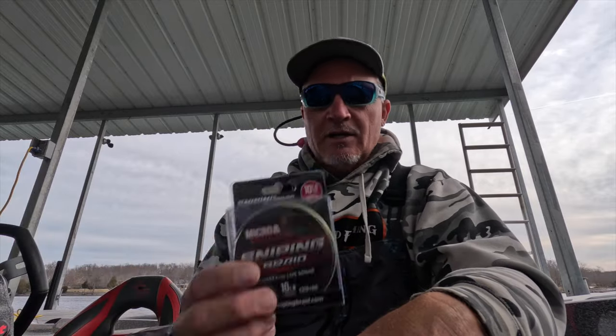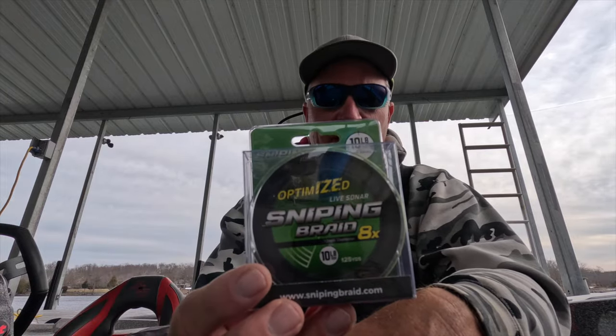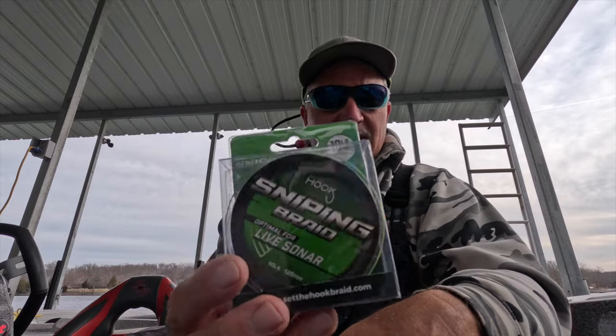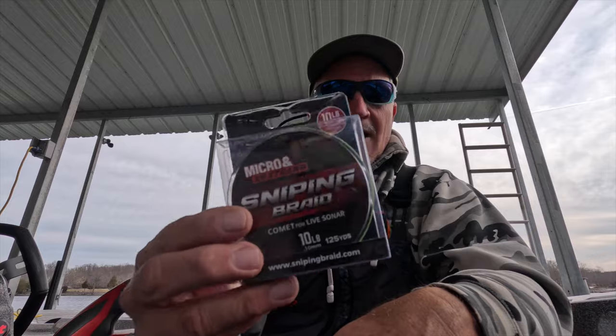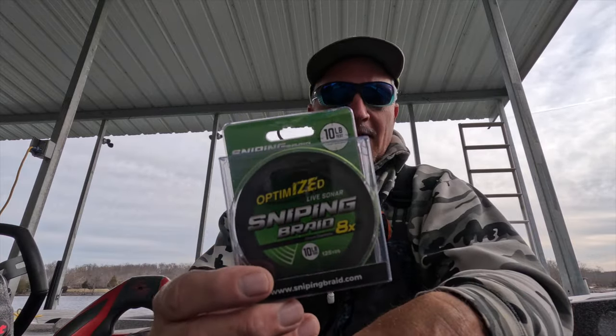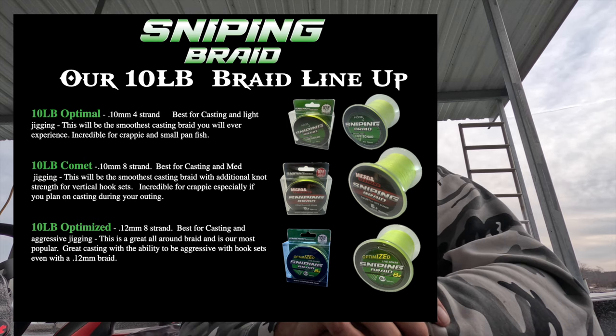I was using this for about a month and absolutely loved it. For the 10-pound category, they also have the Optimized — a 0.12 eight-strand — which is fantastic too. The way they market it: if you're a caster, Optimal is the smoothest braid you'll ever experience. If you're jigging, check out the Comet. Want to step it up a notch? Go to the Optimized. There'll be combos that include all three tens, because not all tens are created equal — each has specialties for your type of fishing.